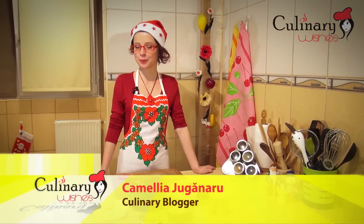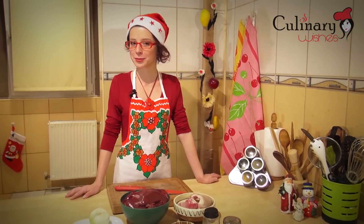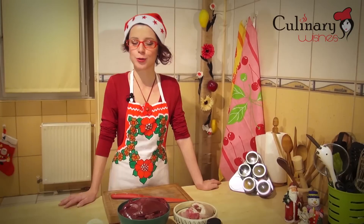Today I'm going to make liverwurst, which is a German sausage with liver that is traditionally served on Christmas. For this recipe I'm going to use...